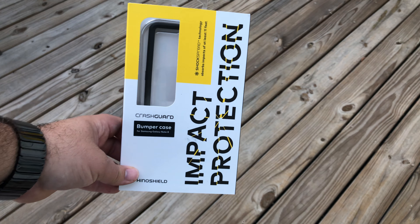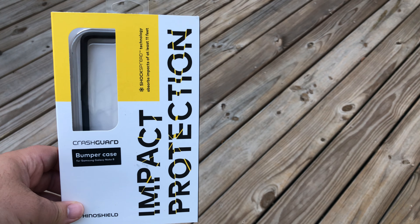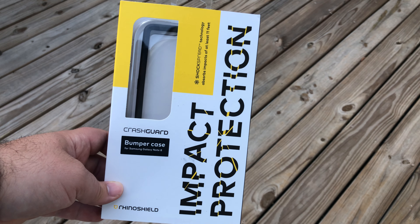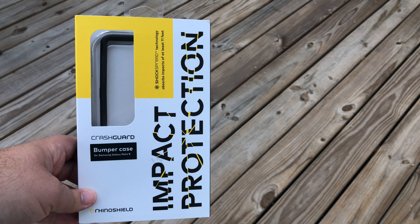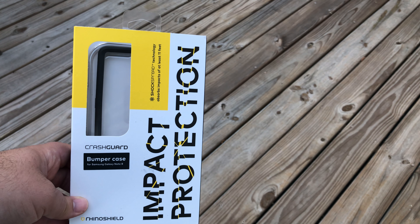What's up guys, back with another video. I figured I'd shoot it outside — it's a nice beautiful day, about 70 degrees in Charlotte. We've got a video on the Rhino Shield crash guard case for the Samsung Galaxy Note 8. This is my all-time favorite case. I'm not really a case person, but this thing is so minimalistic. You can show off your skins in the back, which is great. It works with pretty much any screen protector. I'm going to have a tempered glass video coming from them shortly, so subscribe and like to see that.